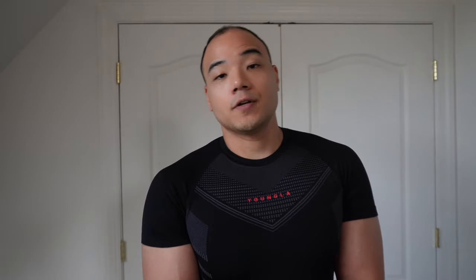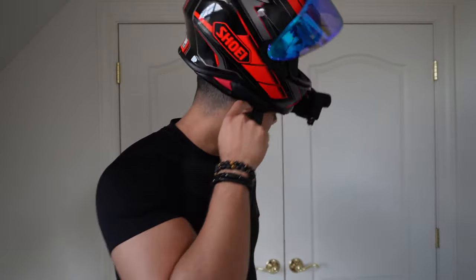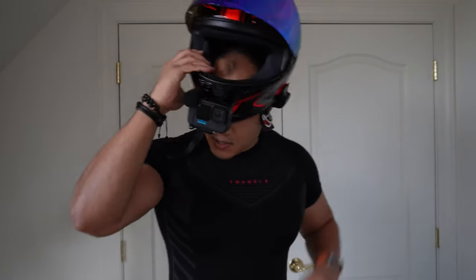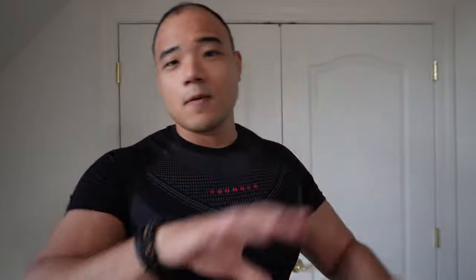In my previous videos I mentioned having issues putting on this helmet — I'm sure most of us have experienced it. As soon as you put the helmet on, your ears always get caught, and that was really hard to get used to with this one. Just to be clear, I'm not sponsored by Shoei or any of the products I'm about to show you — these are just things I use to make my riding life easier.